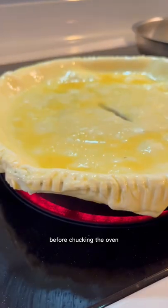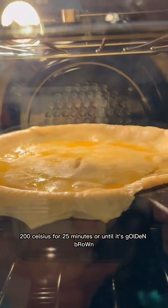Preheat the bottom of the skillet before putting it in the oven at 200 Celsius for 25 minutes, or until it's golden brown.